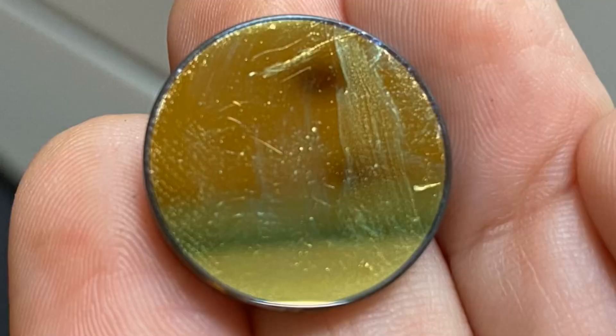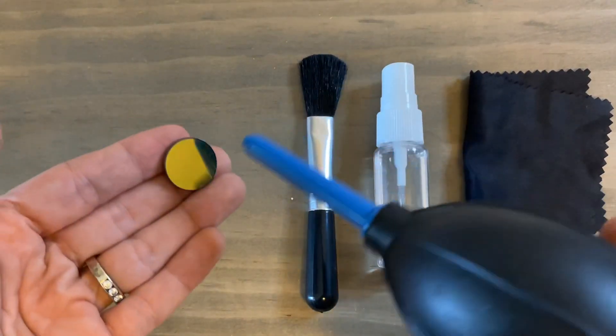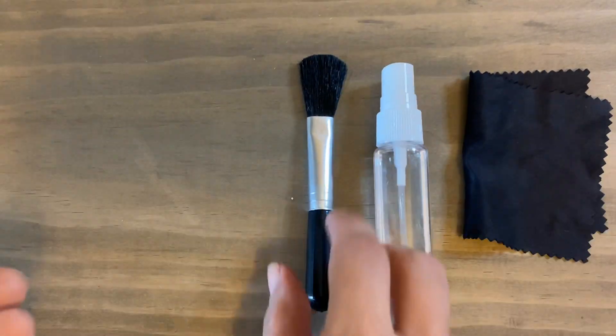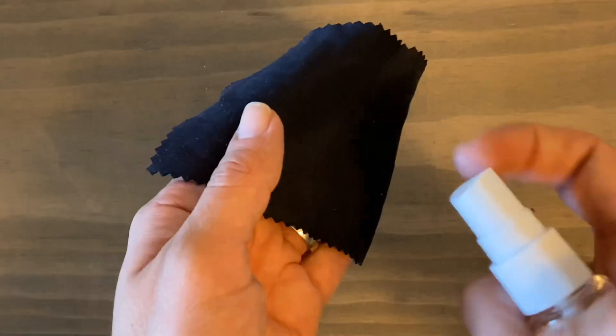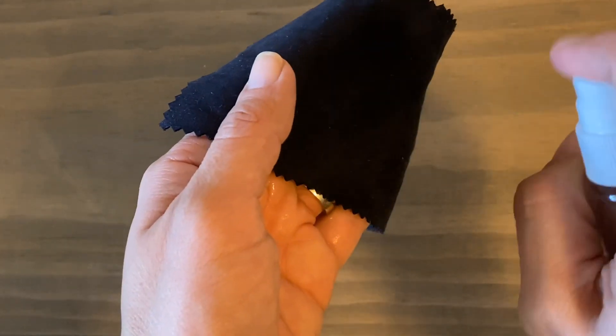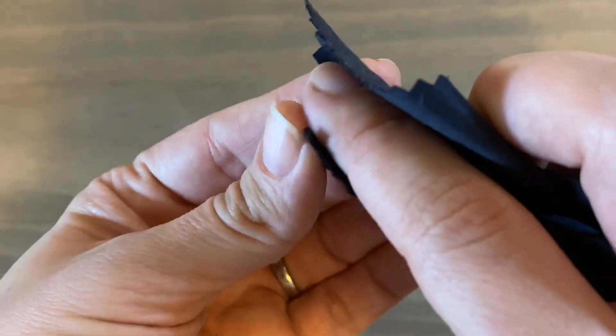Let's see how dirty that mirror has gotten — it's definitely overdue for a cleaning. First, you'll want to use your air blower to remove any particles. Then take your brush to remove any remaining dust. Then spray onto your microfiber cloth and wipe. If you spray and wipe on top of the particles, then that's how you'll scratch it.